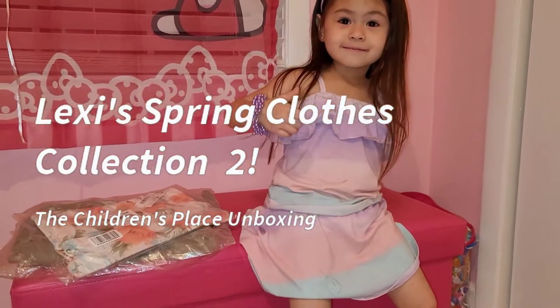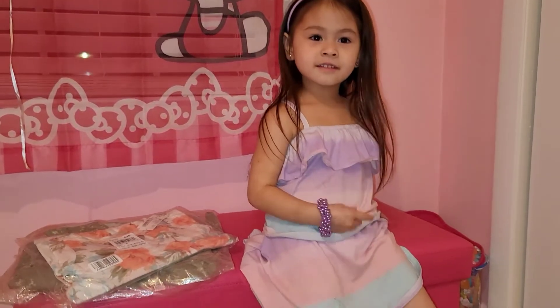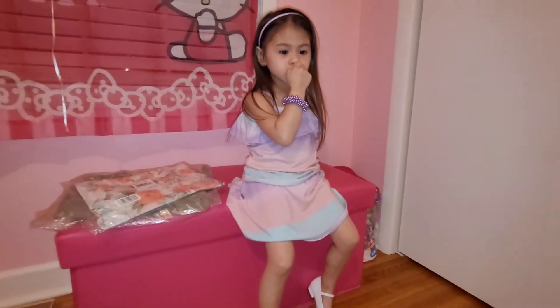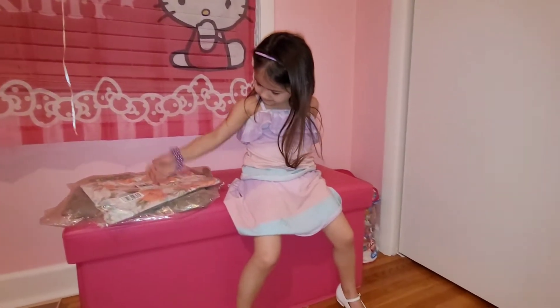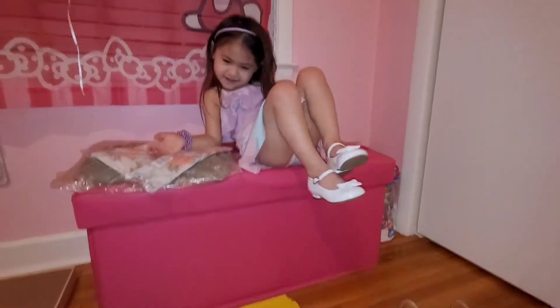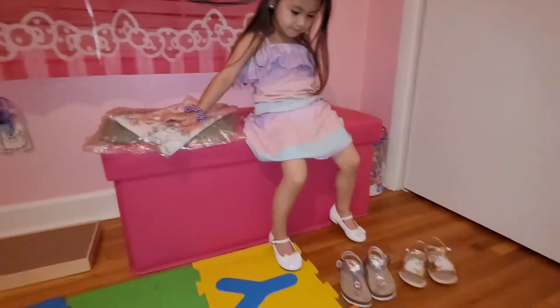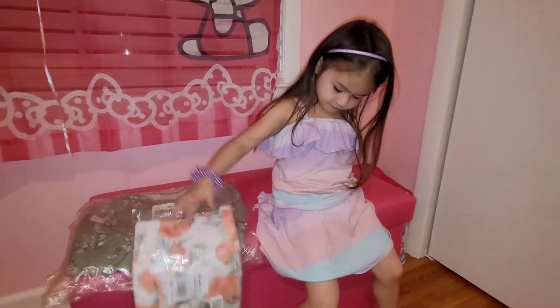Okay hi guys, how are you today? We are here with another unboxing again for tonight. This is part two of our spring clothes collection. Let's check it out — we have four dresses tonight.